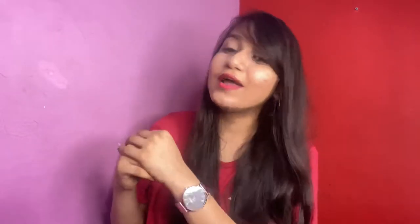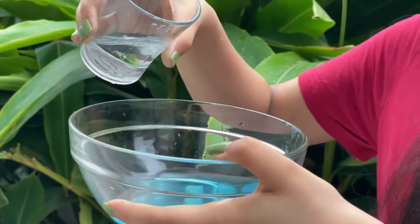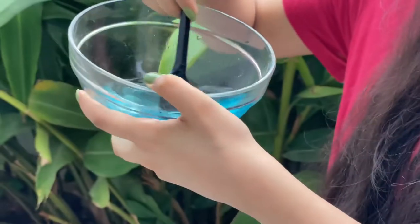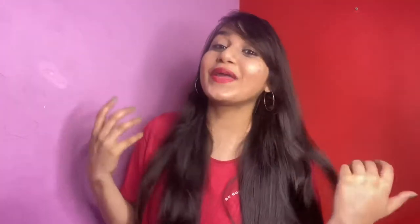Whatever big tub or bathtub you have, transfer the dissolved bath salt into it and keep adding more and more water. Then you can take a bath and enjoy. You will feel as if your body is fully detoxed and exfoliated.